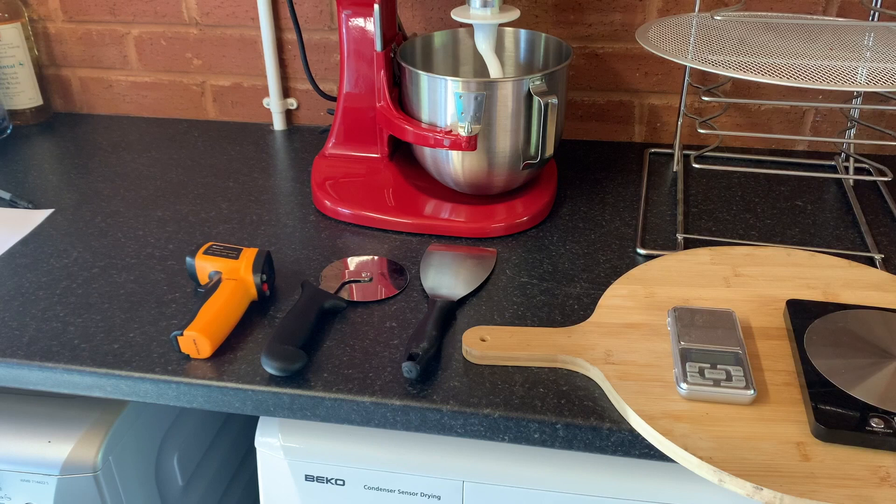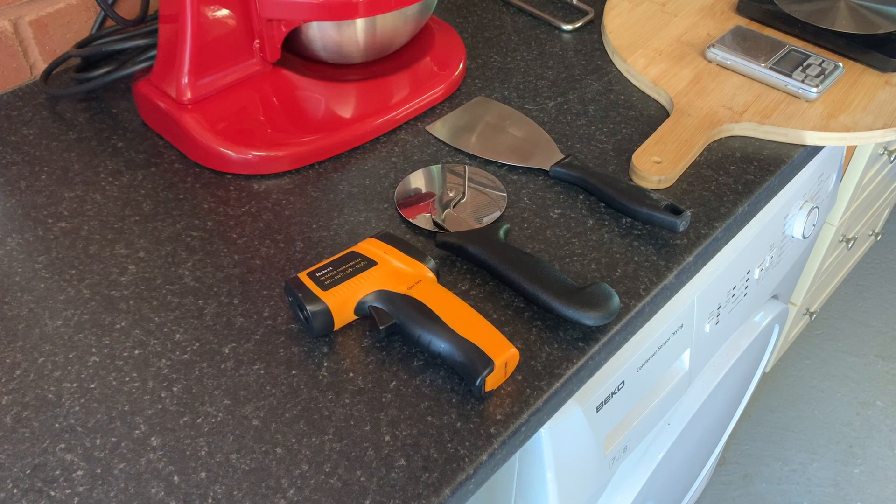You'll need a pizza cutter — that's self-explanatory. And the last essential I'd say you need is an infrared thermometer. If you want the base of your pizza to be cooked properly, you'll want the centre of the stone to be about 430 degrees Celsius, and the only way you can measure that properly is using one of these infrared guns.